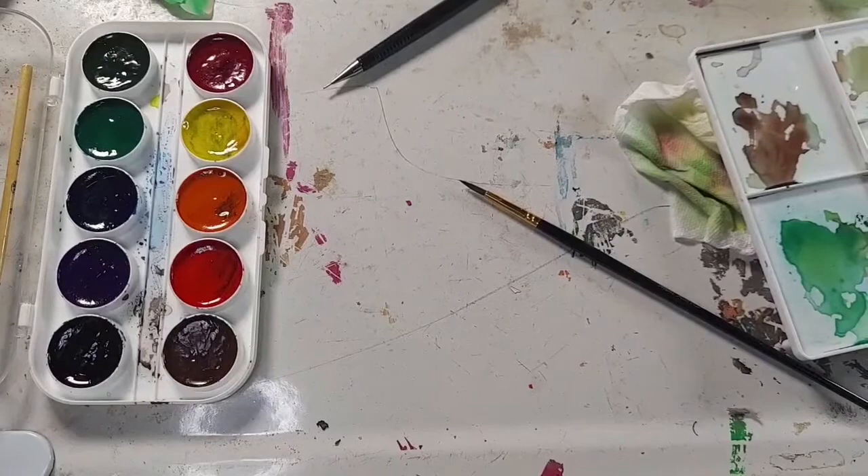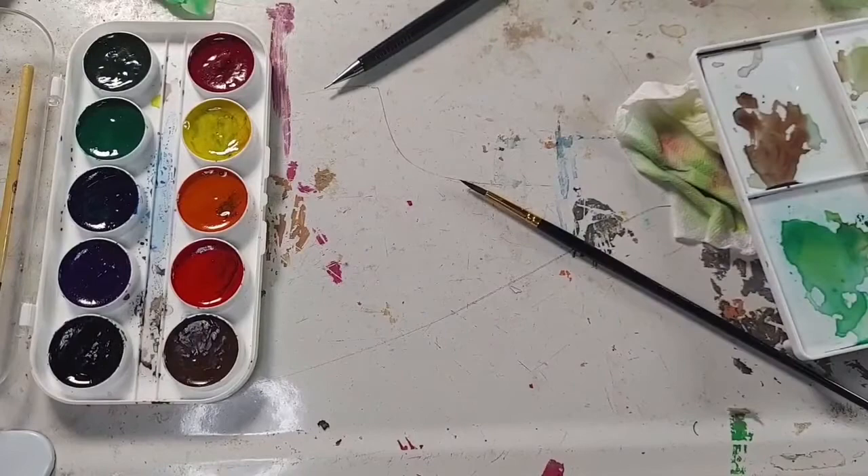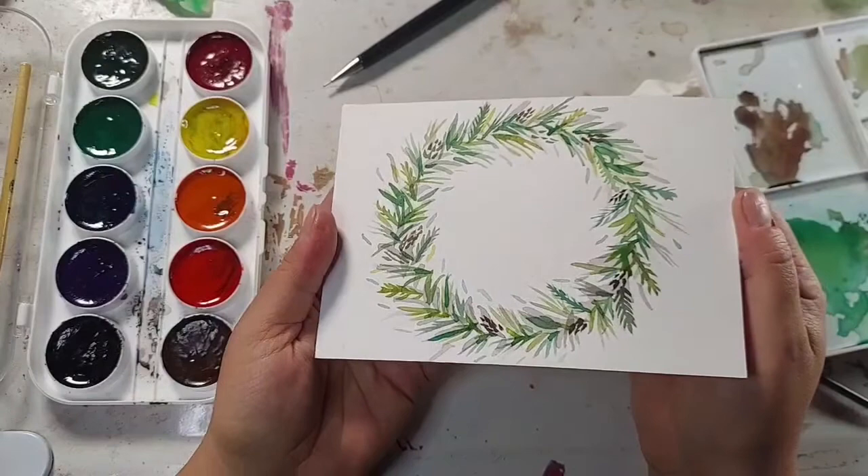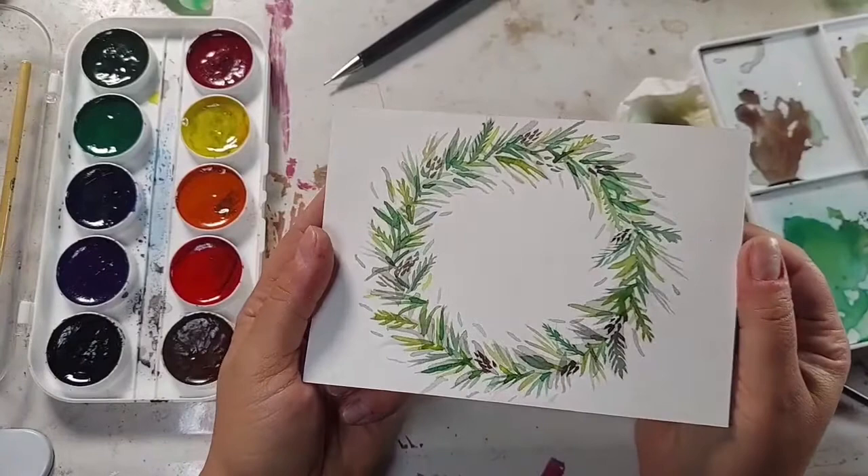Hello, my name is Lindsay and I've been invited by The Collective to create a short little video of a fun little painting. What we're going to do today is this fun abstract wreath. It only takes a couple greens, a little yellow, and some brown. Some patience and the willingness to have fun — that's key when you're painting. So let's go.